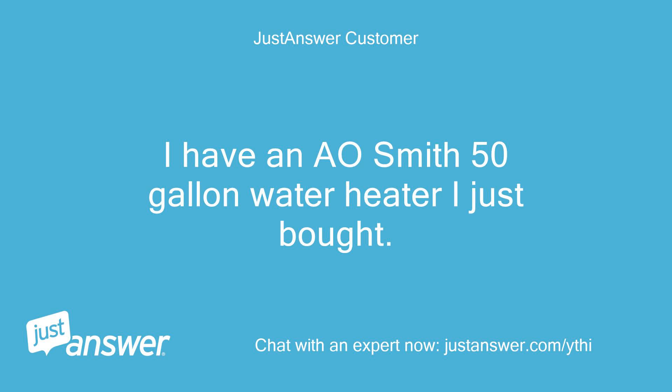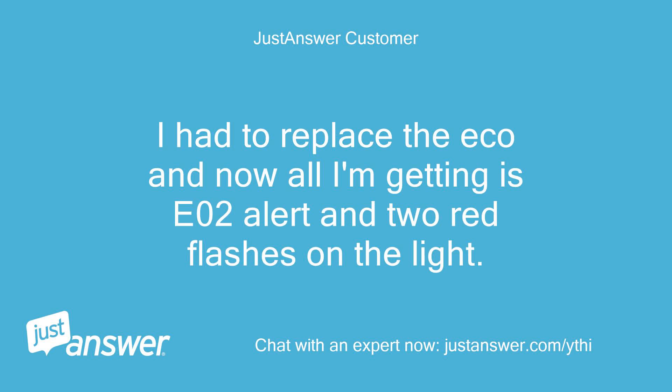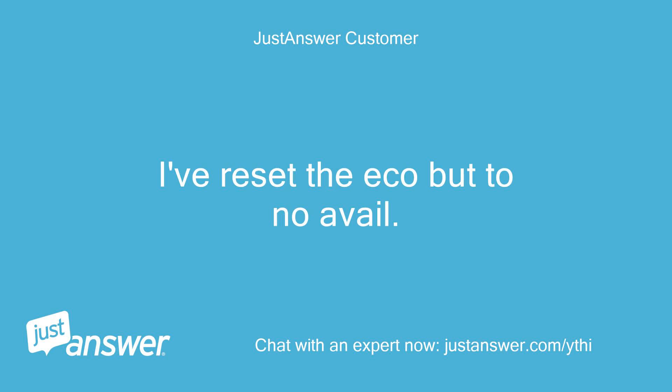I have an A.O. Smith 50-gallon water heater I just bought. I had to replace the ECO and now all I'm getting is an E02 alert and two red flashes on the light. I've reset the ECO but to no avail.